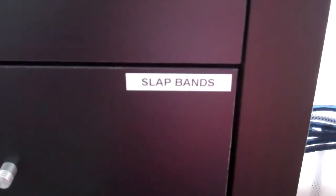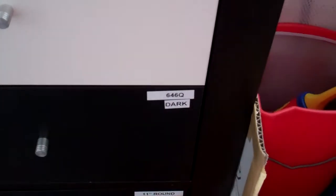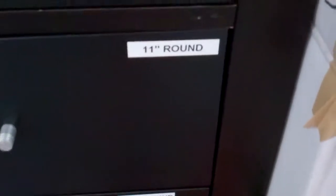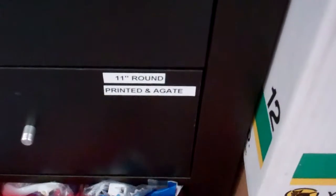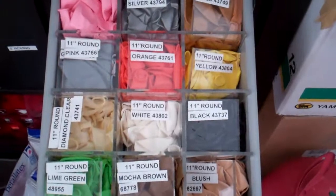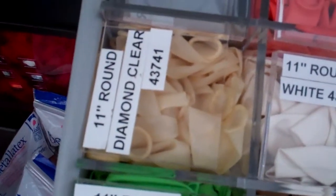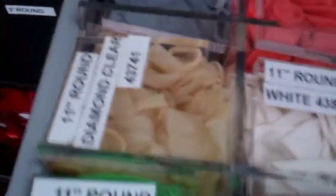A little bit more of an in-depth run through of my draw system. Basically, they're all labelled. So I've got my slap bands, I've got my 646 and 321 light colours, dark colours. As we go down, I've got 11-inch round, 11-inch round printeds. I've got all of these round balloons separated with perspex dividers in most cases. Each cover plate has got your reorder code on there, so it just makes life easy.